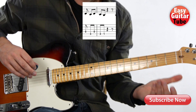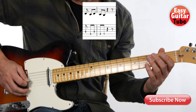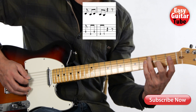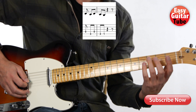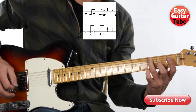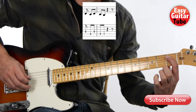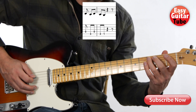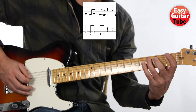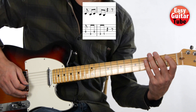Then we come to the third part of the melody and it's like this: fourth string open, third fret on the fifth string, fourth string open, again third fret on the fifth string, and third fret on the fifth string. And that's the third part of the melody.